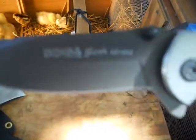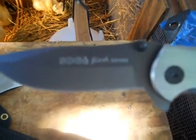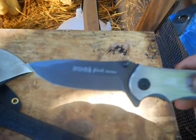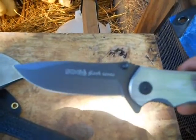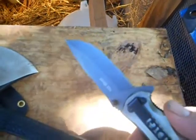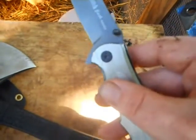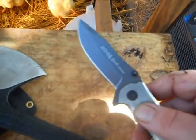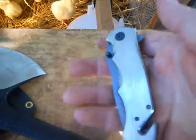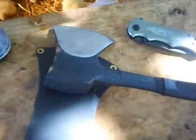As you can see, this is a SOG — made in America. SOG stands for Special Operations Group. It's a real good knife with a little clip for your belt or pocket. You can never have enough blades — knives are good. Anyway, that's my little short video for my flea market finds today.